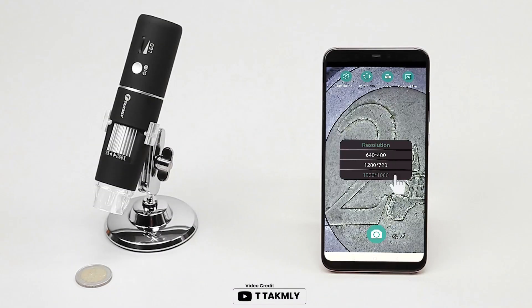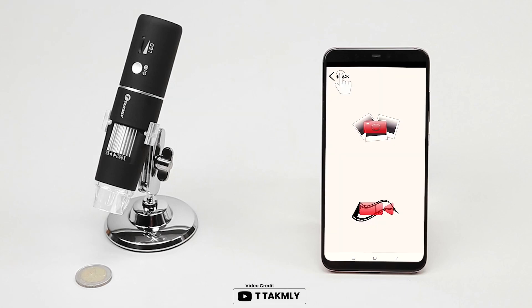Looking for a portable, affordable, and easy-to-use microscope? Look no further than the T-Tachmeli Wireless Digital Microscope. This device is compatible with iOS, Android, Windows, Mac OS X, and can magnify up to 50x more than the naked eye.